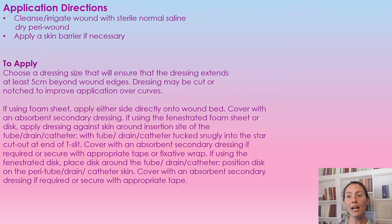To apply this dressing: the dressing can be cut, but you want to make sure it extends past the wound edges by five centimeters around the peri-wound. You can cut it or notch it to improve application over different curves. If using a foam sheet, apply it either directly to the wound bed, or cover it with an absorbent secondary dressing.